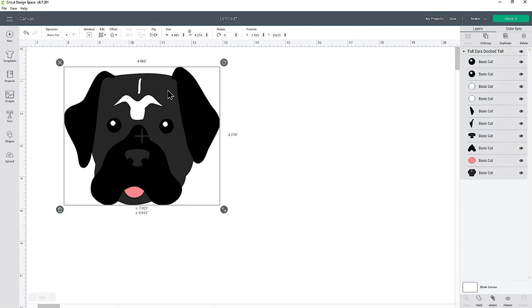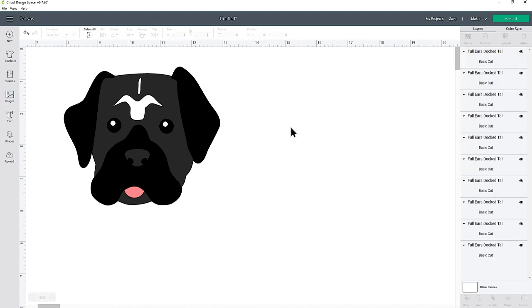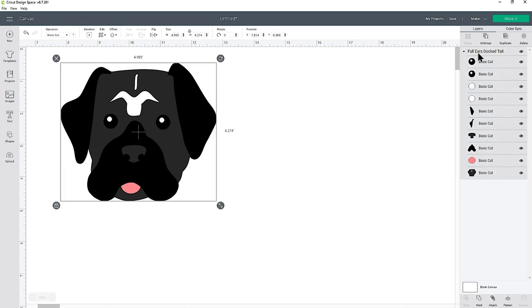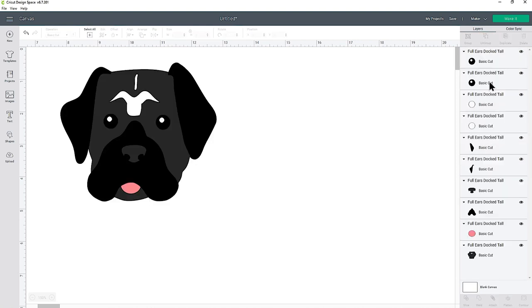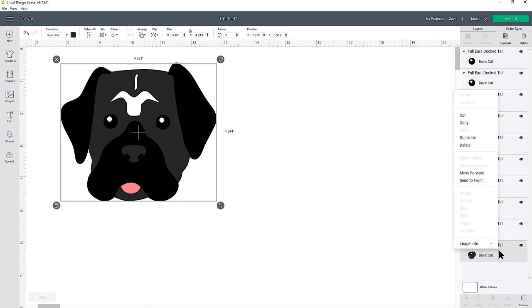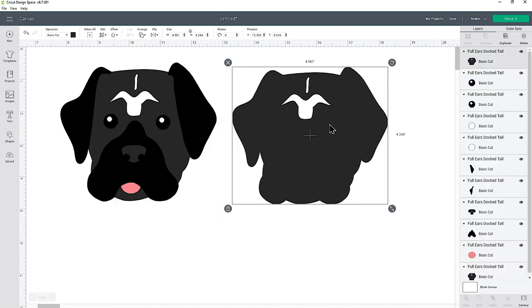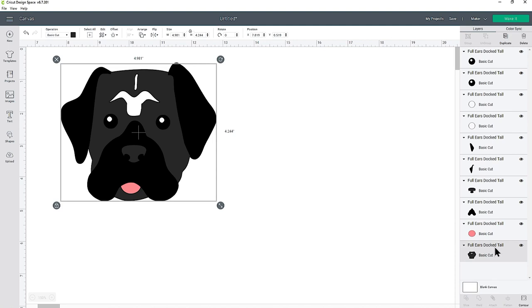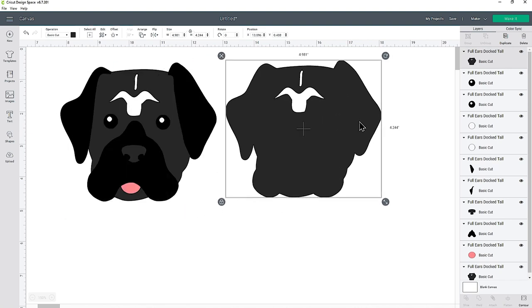Click on the design, then right-click and press Ungroup — that will separate out all of the layers. Another way to do it is to click the group name at the top of the layers panel and then press Ungroup. Both of those do the same thing. I want to look at the very bottom layer, click on it in the layers panel, right-click and press Duplicate to make a copy. Alternatively, you can click that bottom layer and press Duplicate at the top of the layers panel.